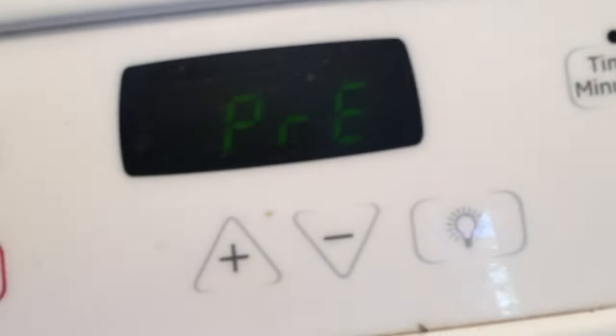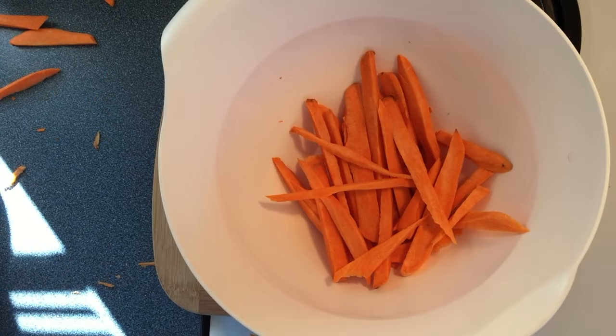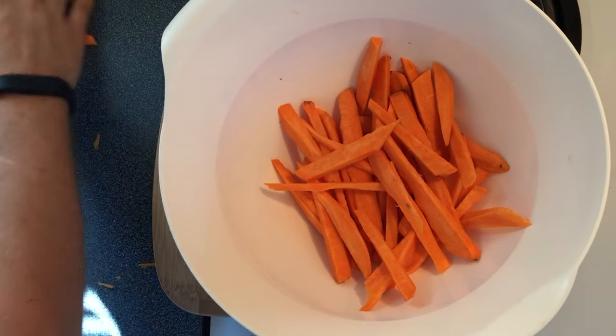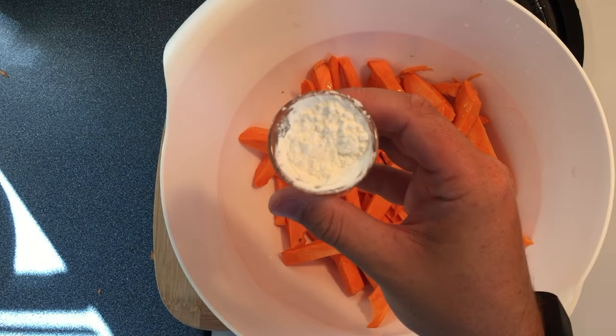Wait for it to preheat. And now we season them. Grab a bowl. Potato carrots in the bowl. If you haven't washed the potatoes, don't worry because I forgot. Drizzle a shot of vegetable oil nice and evenly. A shot of cornstarch, evenly in there.